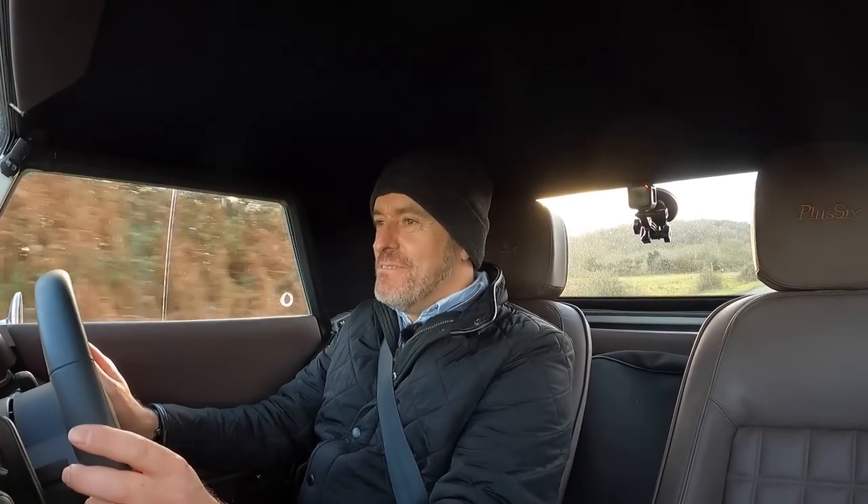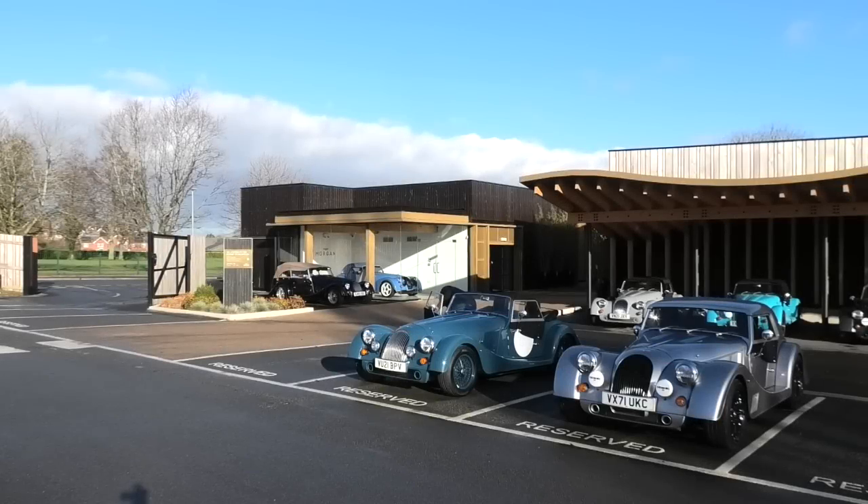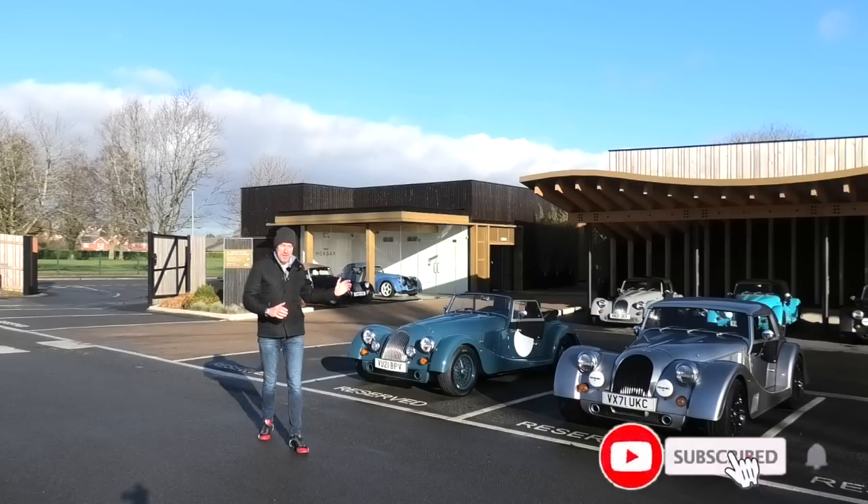It's a bit slippy, this one - quite a bit different from the Plus Four. Safely back from test drive number one! Hey guys, welcome to Petrol Ped and welcome back to the Morgan Motor Company.